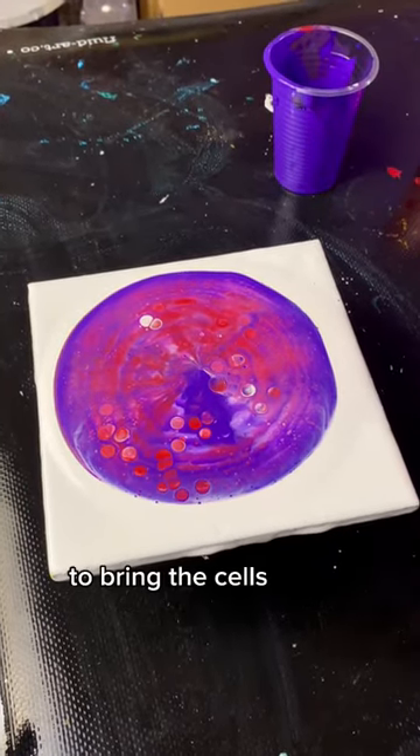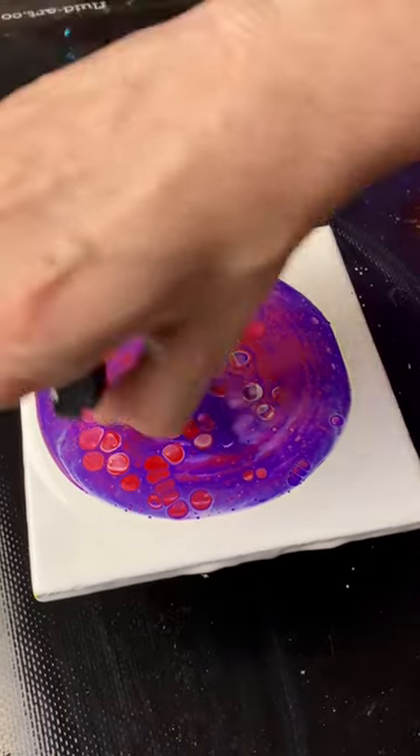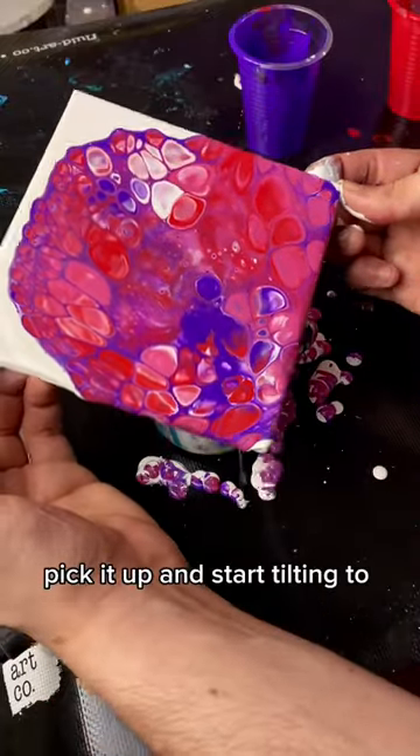Apply heat to the paint to bring the cells to the surface, and take a minute to be mesmerized by this. When you're happy with the results, pick it up and start tilting to cover your corners.